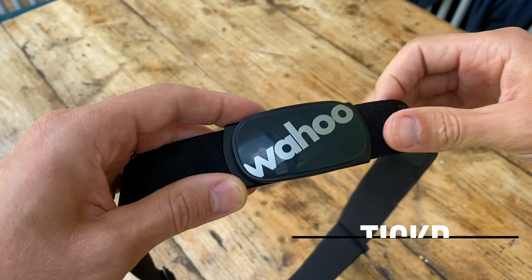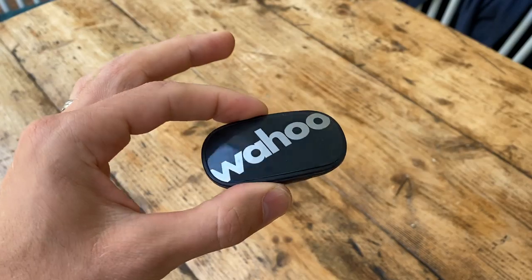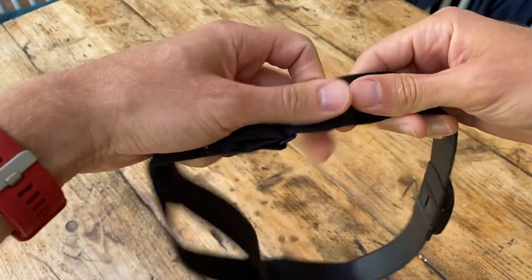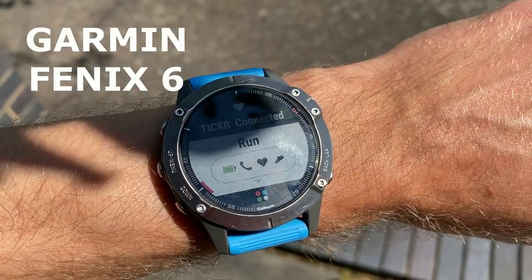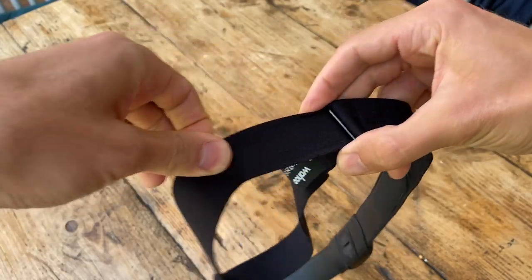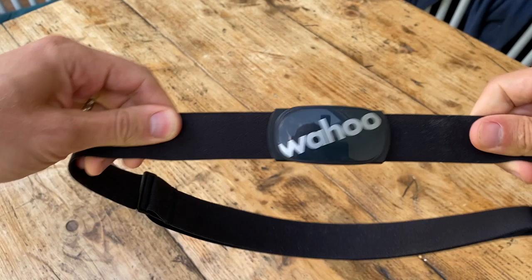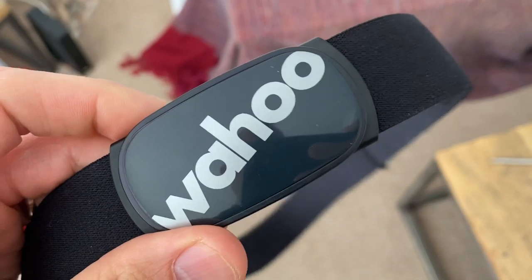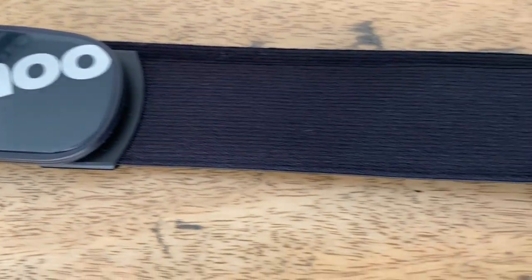Also updated for 2020 is Wahoo's cheapest heart rate option, and interestingly the Ticker carries many of the same specs as the Ticker X. You get the same design, the same LED lights for connectivity indication, it weighs the same at 48 grams, there's the same 500-hour battery life on a single coin-op battery, IPX7 water resistance — basically sweat and rainproof — and the same connectivity settings. But what you don't get is any of the running form metrics or built-in workout storage. We found it connected really easily to all watches and it was actually as accurate as the Polar H9 and H10 in our tests. Runtester Nick found it really comfortable even on very sweaty runs. The Wahoo Ticker comes in cheaper than the Polar H9 and we'd argue it's probably just as good — so if you're really on a budget this is a great option at just under £40 in the UK and just under $50 in the US.